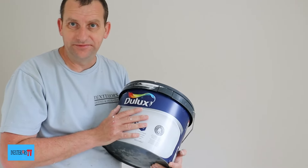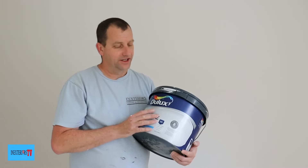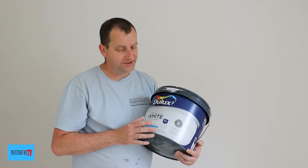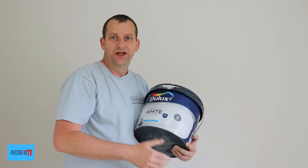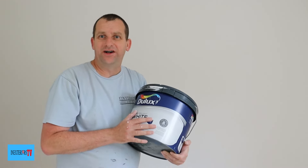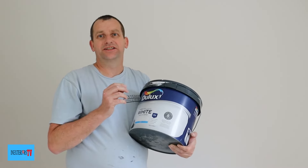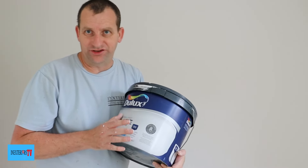But what it hasn't got is the good stuff in it. It isn't as hard or as durable as the trade vinyl mat. And I don't think it goes as far either, and its covering power isn't as good as the trade.